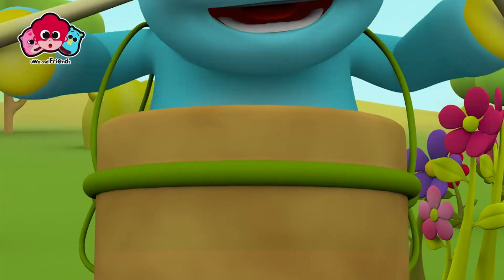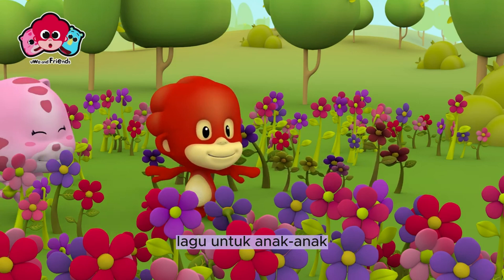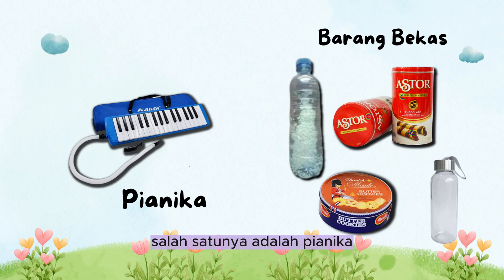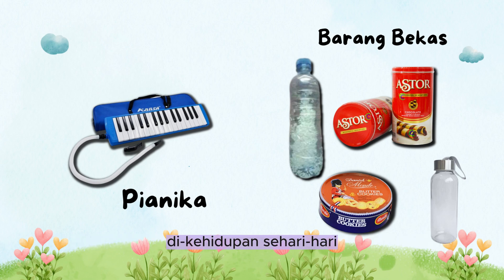Kelompok 2 akan membawakan lagu Lihat Kebunku, lagu untuk anak-anak, dengan menggunakan berbagai alat musik. Salah satunya adalah pianika dan beberapa alat musik yang kami ciptakan dari barang-barang yang kami pakai di kehidupan sehari-hari.